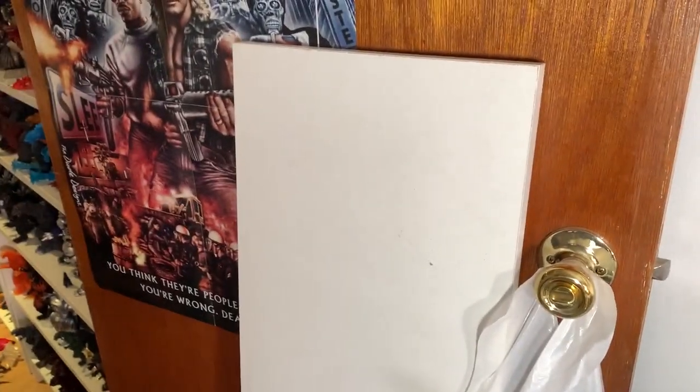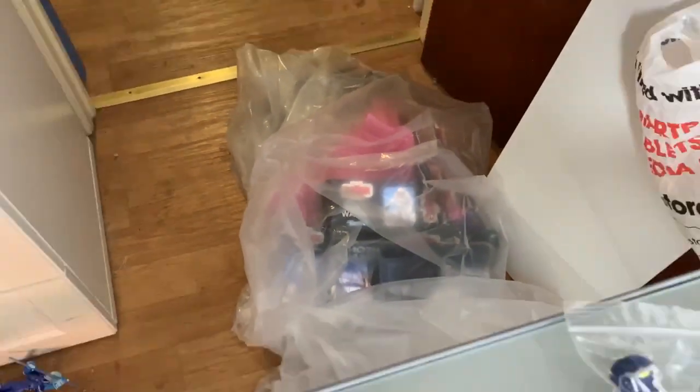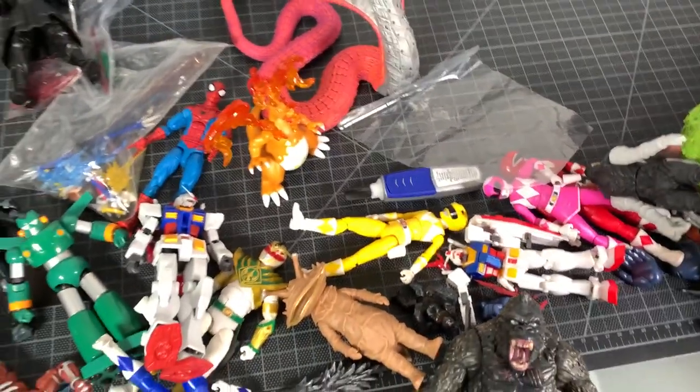I have a shelf to put up and that might be in this video as well. I already threw out some boxes — oh my God, yes. I threw out the Hasbro Pulse exclusive, Hascon exclusive Wampa box. Oh well. Anywho, lots to do.